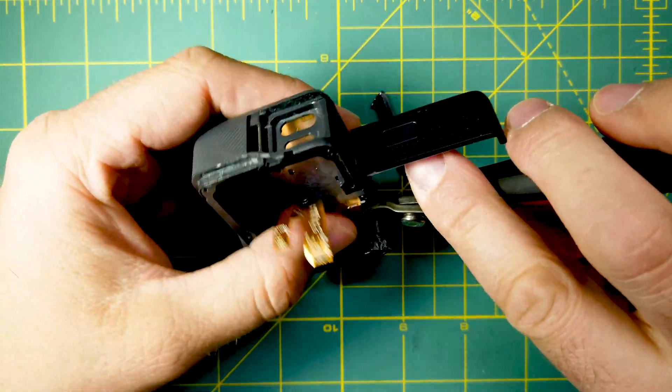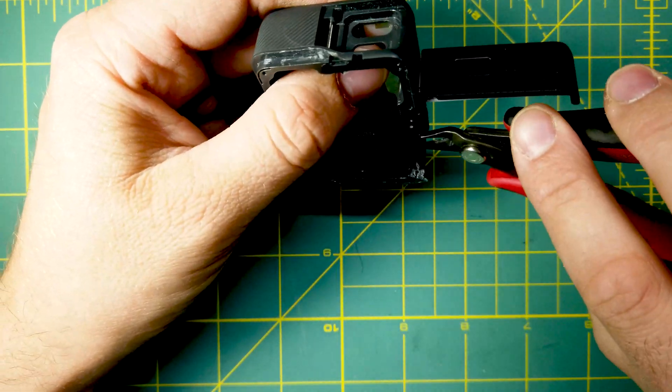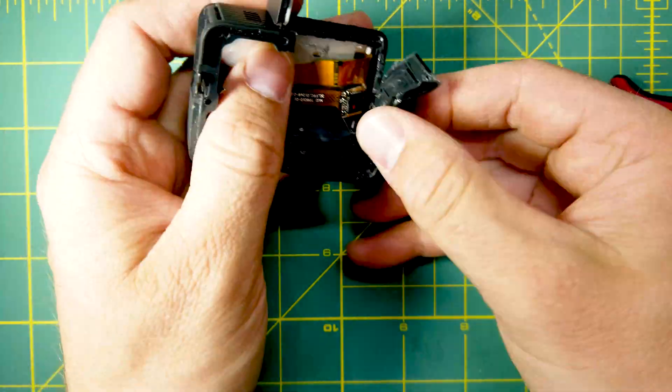Now we're going to cut along the way. We're going to cut them off. Let's get started — I'm going to remove them.